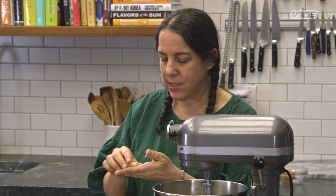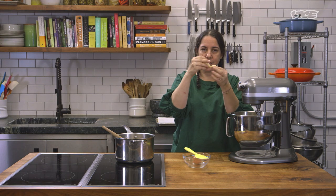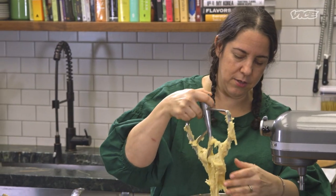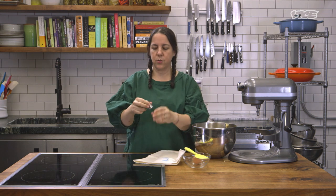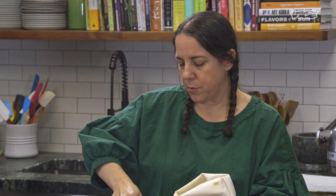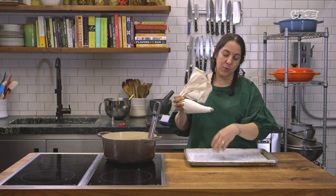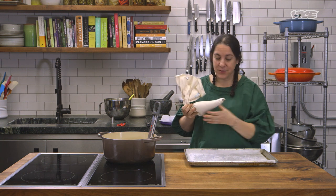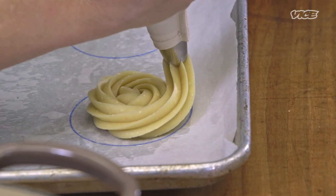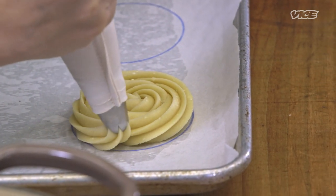When you grab the dough, it should feel soft, with some pull to it, but it shouldn't stick to the palm of your hand. Use a star tip — put the dough inside the piping bag. You don't have to put all of it at once; put in half just to make it easier to handle. We'll pipe the discs first to make sure we have enough for a couple of ice cream sandwiches. Pipe around in a circle, lifting the tip up slightly for more control.